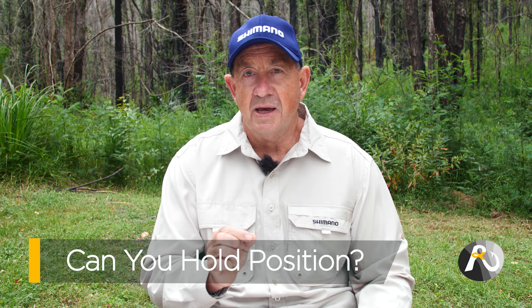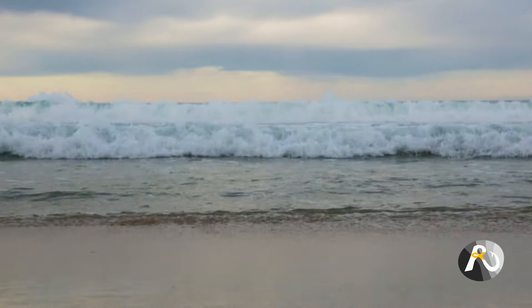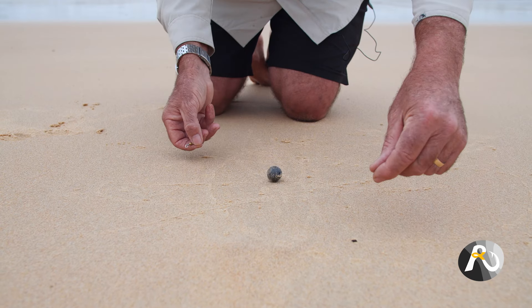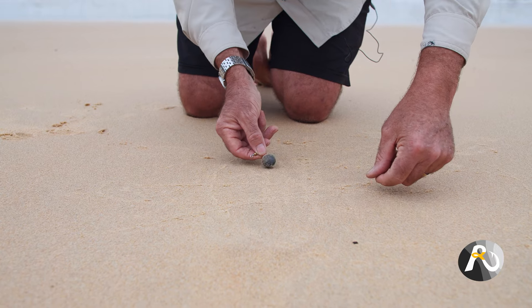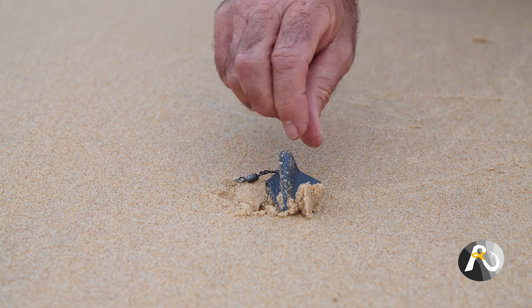In my opinion there are two main things that influence your choice of sinker shape off the beach. The first one is: can you hold position in a strong current or wind, and do you need to be able to hold your position? From experience, fishing off the beach probably 70% of the time you have to contend with current — either produced by waves breaking in, or a strong wind which creates a bow in your line and can push it along. You can see how a ball sinker just rolls so easily along the sand. Look at the contrast with a star sinker — you can easily see how that shape will hold the bottom much better.